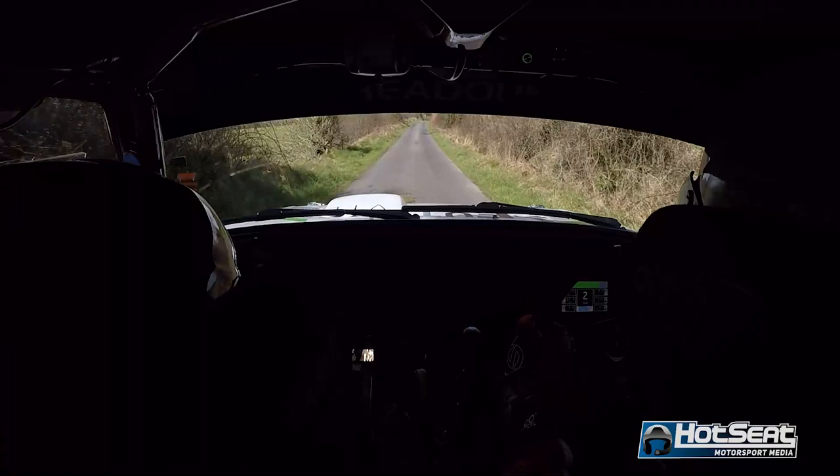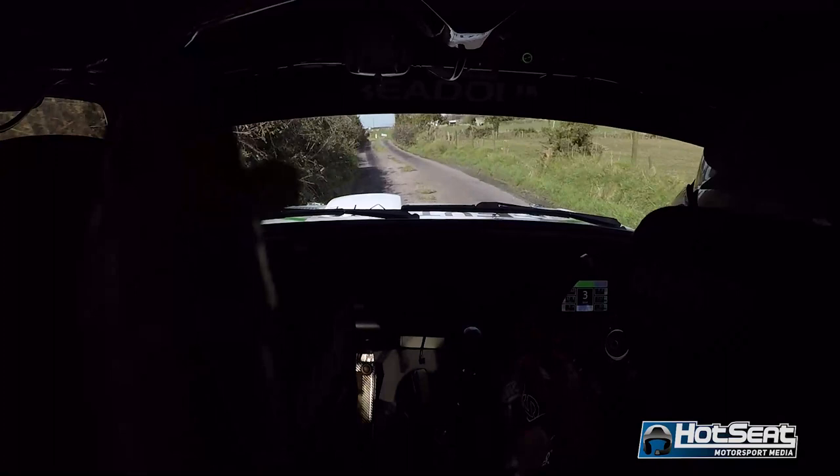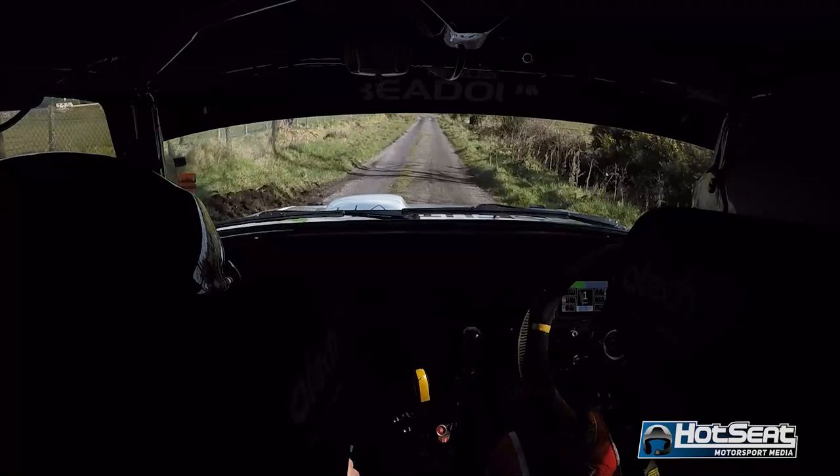Flat 1 right over the crest. 130, to a caution. Slow 3 left, and a stab 60 over the crest, to a square right. Stab 60 over crest to a square right. 80.